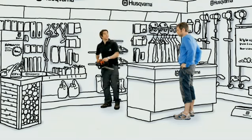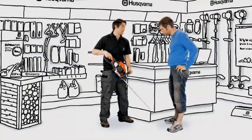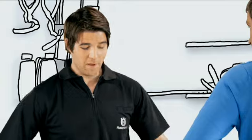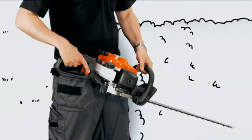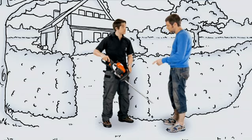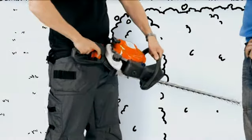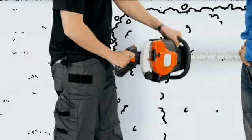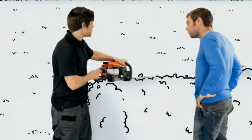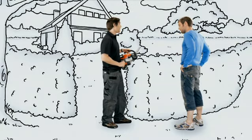Well, the new Husqvarna 122 HD 45, or the 122 HD 60, will definitely help keep your neighbour happy. They're specially developed for people who want low noise. They're ergonomically designed for domestic use, with low vibrations and easy to use functions. What's the difference between the two models? Well, the 122 HD 60 gives you just a bit more — an adjustable rear handle for increased comfort when cutting vertically, and a longer knife for better reach. Okay, so it's quite easy to use. Absolutely. And because they're lightweight, they're easier to handle.